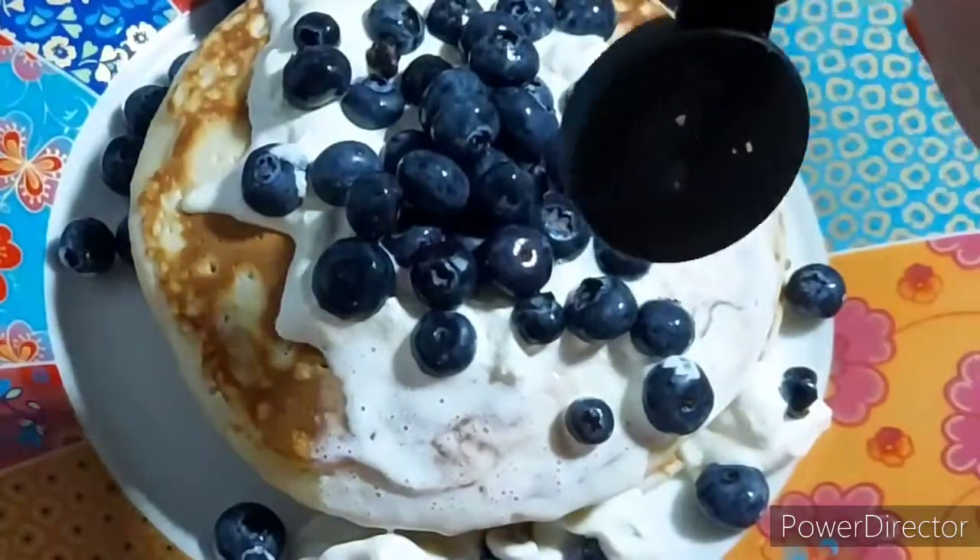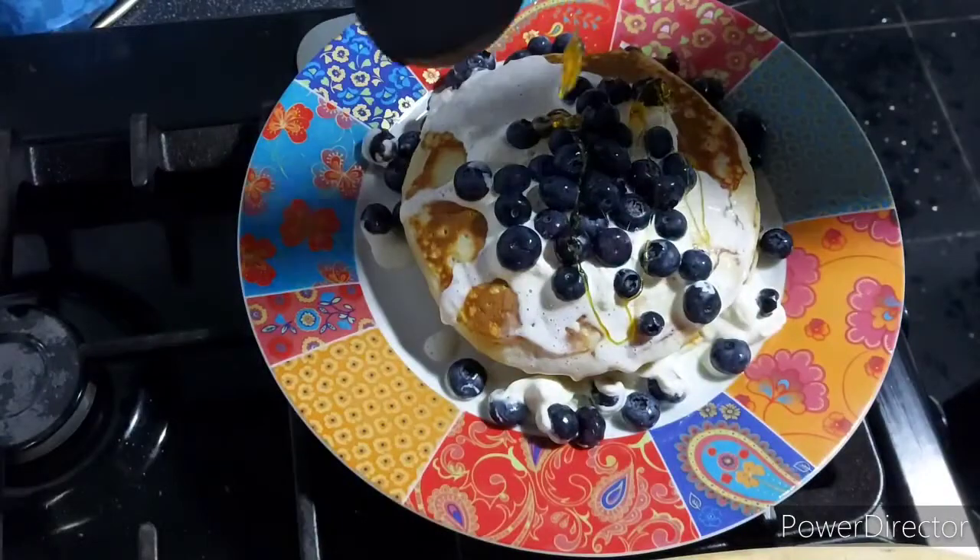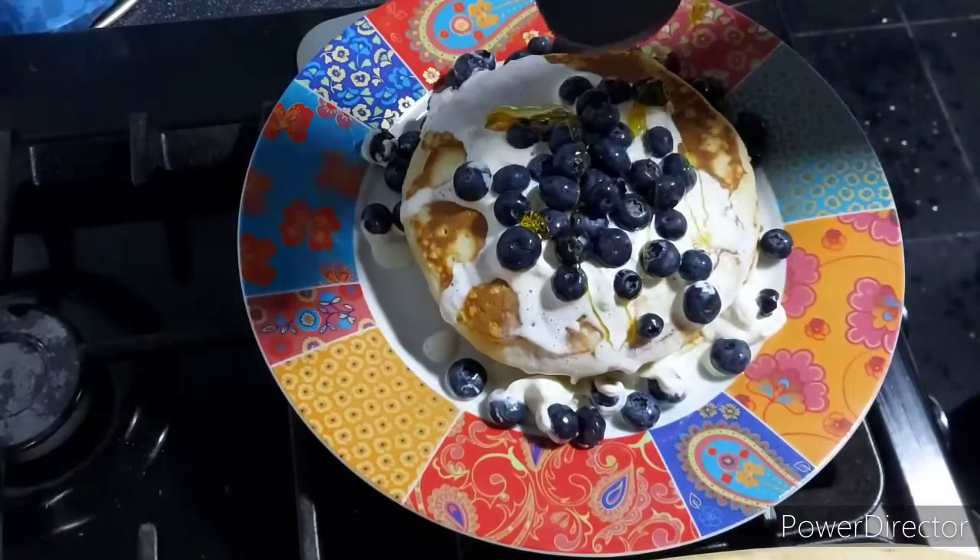Here are our pancakes — they were really, really tasty and fluffy and light. I think it is one of the best pancake recipes.